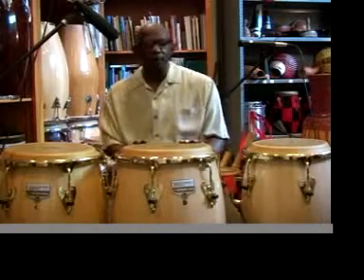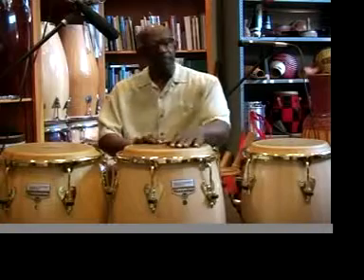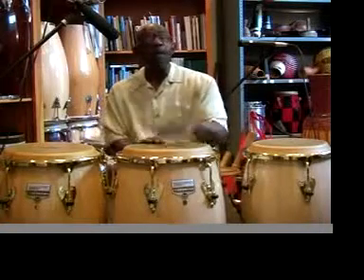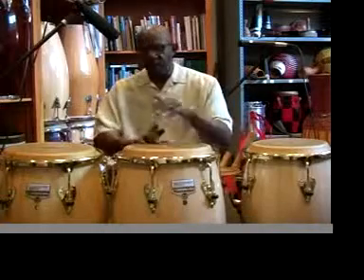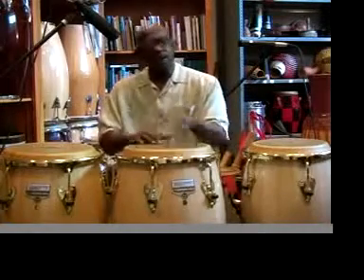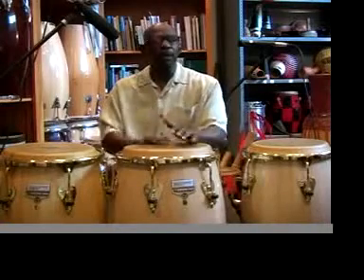The first accompaniment we'll play in 3-4 sounds like this. So it's: bass, tone, tone, bass, bass, tone, tone, bass, bass, tone, tone, bass — 1-2-3-1 and 1-2-3-1 and 1-2-3-1.